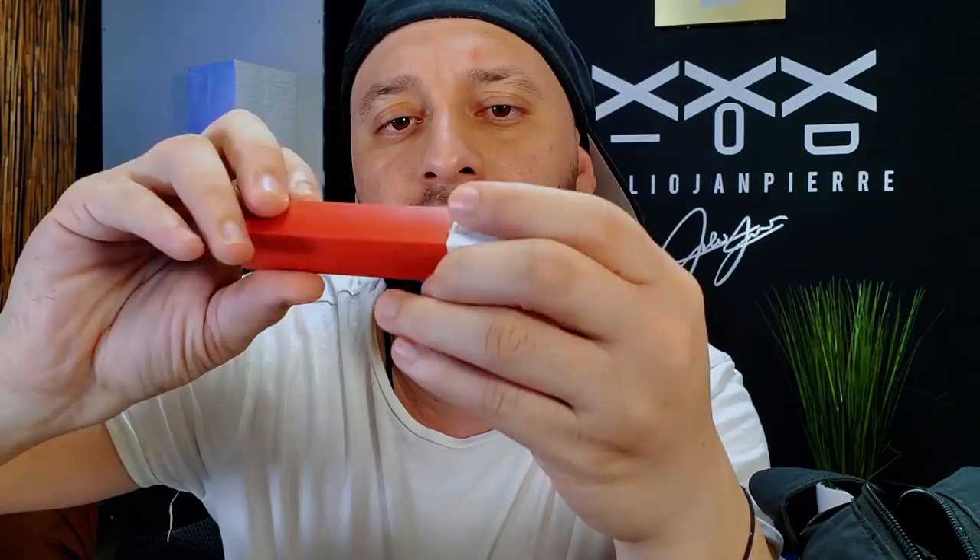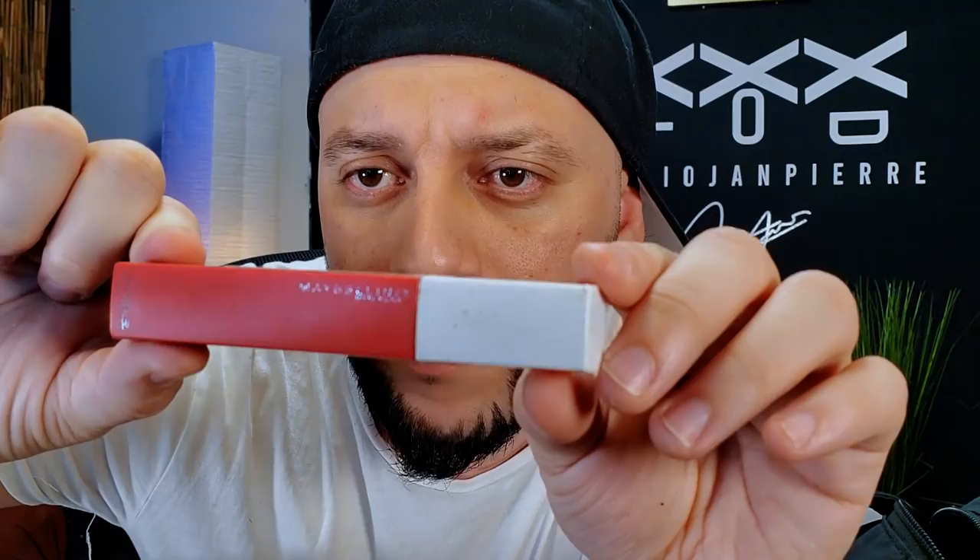I'm going to start with this one. This is from - I think it says there - Maybelline. This is a lipstick from Maybelline, and it says Superstay, something like that. I don't know what Superstay means, but I'm going to use this one.